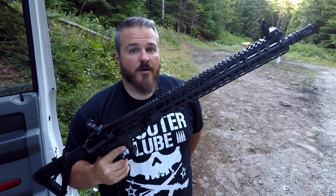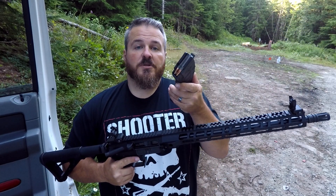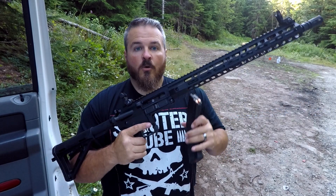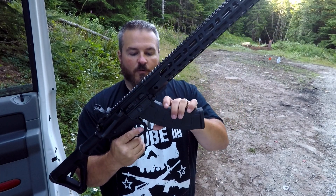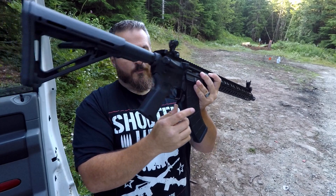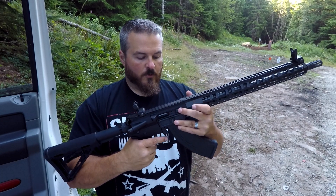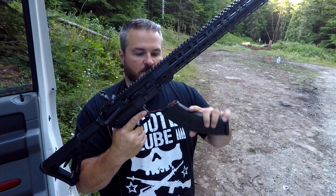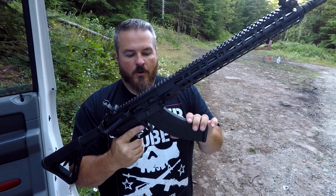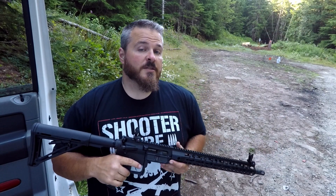It does come with one Magpul 30-round magazine. Today we're going to be shooting some Tula 122-grain 7.62x39. One thing that's really cool about this is the oversized mag release — you actually have both sides, it's ambi, plus on the bottom. Real easy to drop your mags out one-handed, or if you want to do a tactical reload and pop them out from the other side.